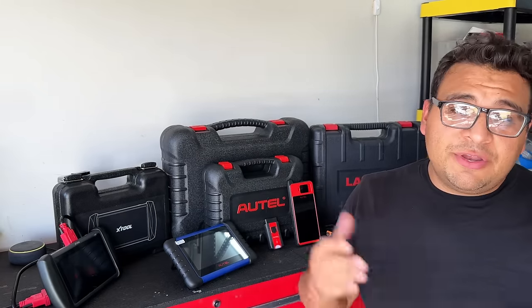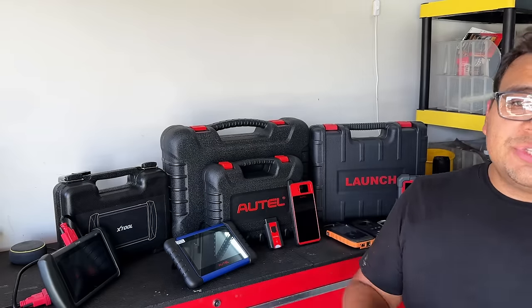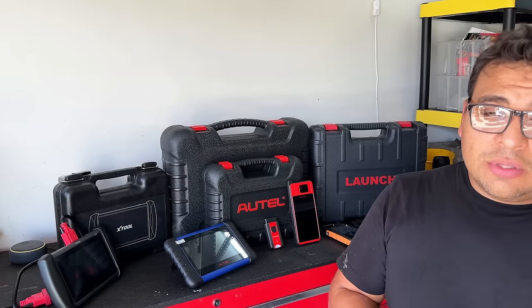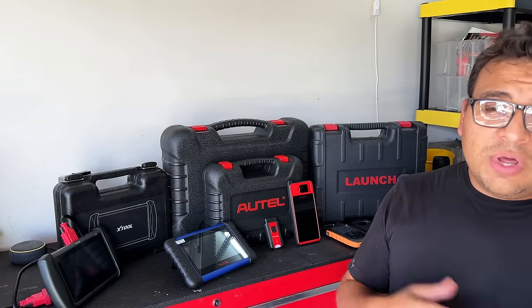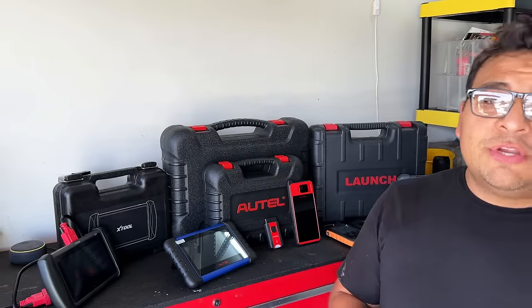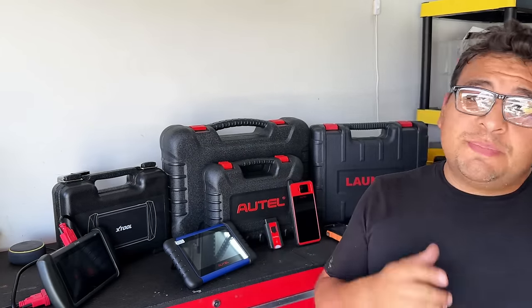I've been doing it now for almost a year and I want to show you guys some of the things I've learned so maybe I can help those of you interested in getting into this field. One of the most common questions I see asked over and over again by aspiring locksmiths is: what equipment should I buy, what is the best key programmer, where should I start? So in this series of videos I'm going to help you guys decide what key tool is best for you.